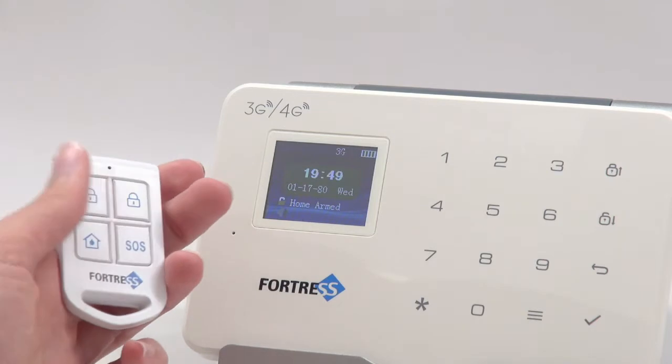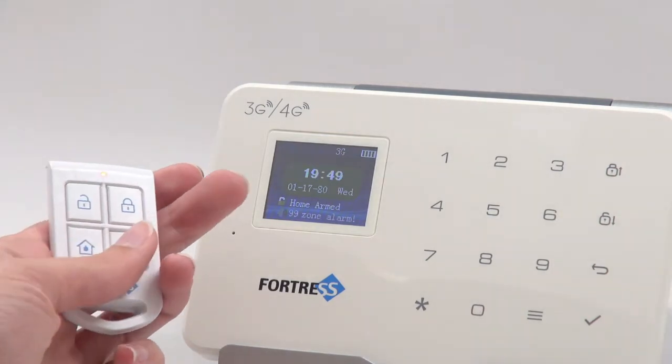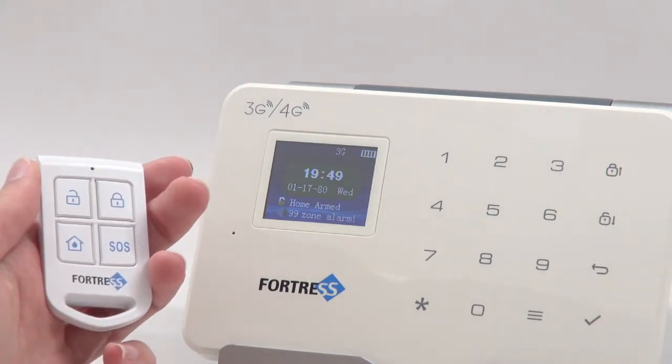When the home button is pressed, the system is armed in home mode. All sensors are active, except motion detectors. When the panic button is pressed, the alarm is triggered immediately.